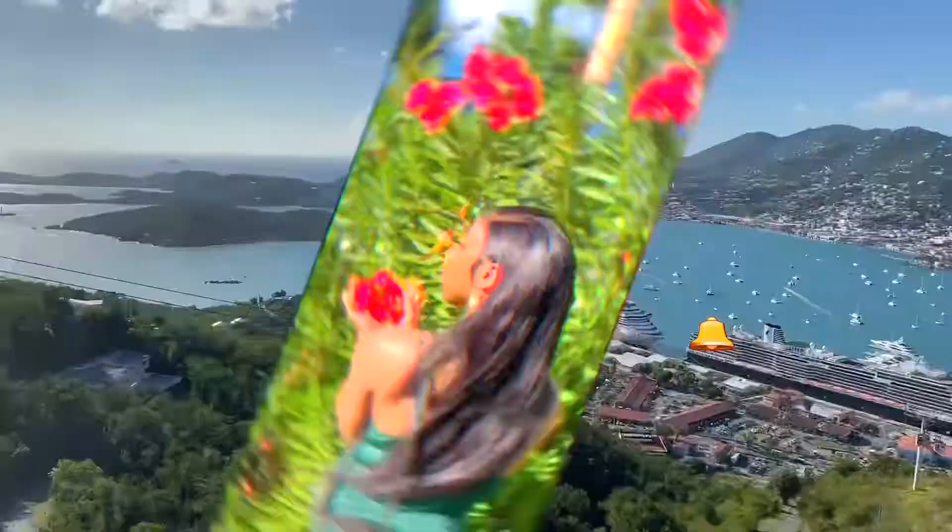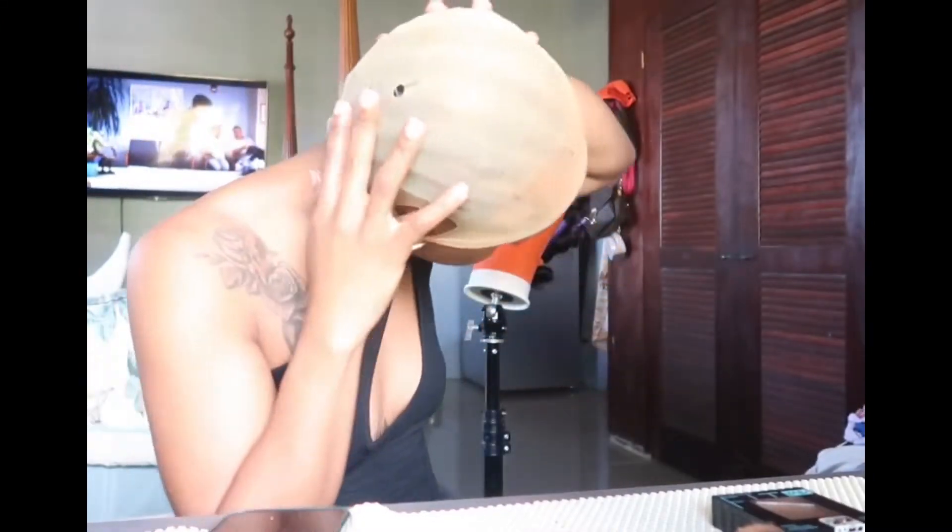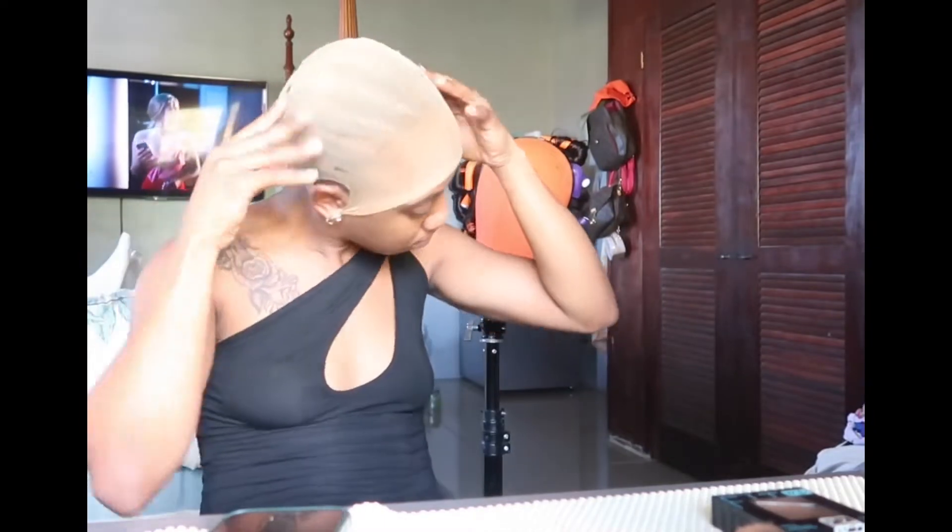Hey y'all, welcome back to my channel, this is your girl Shanice and I'm doing a lace front install today. I already have my hair braided, I already have my stocking cap ready to go. I have cornrows in, I tied the bag and then cut out the ears.